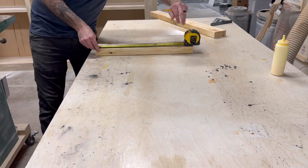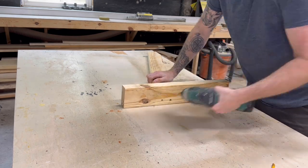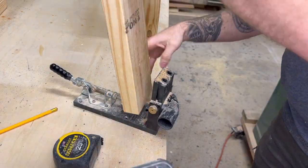Next, grab one of the five 19 and a half inch long boards and put a mark at 13 and three quarters. That is where the top of that 20 degree angle is going to go. Then screw it in. Then we're going to add the top part here, which is your armrest. Then duplicate that for the other side of the chair.